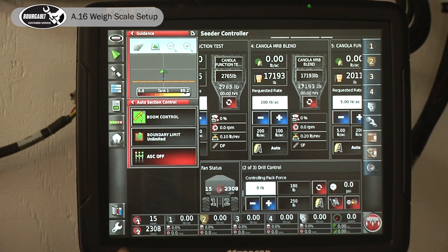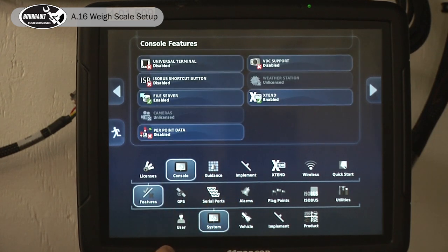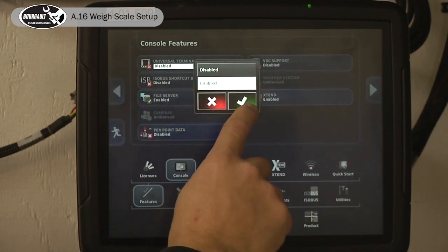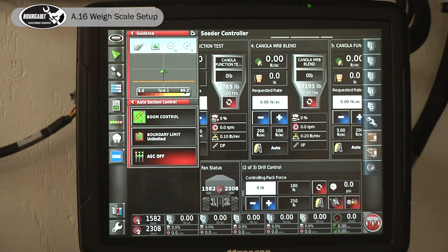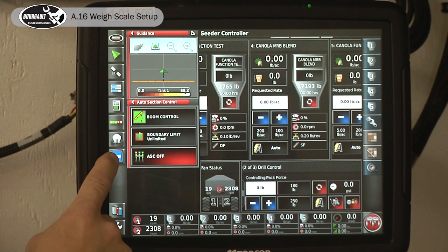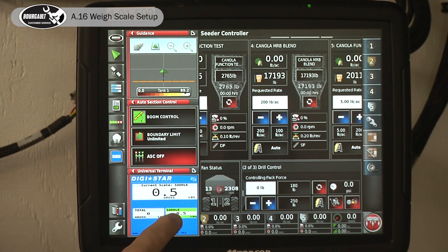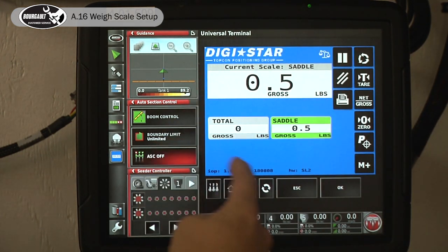To get some setup features of your scales that you can't access through the regular channels, go to the Setup button, Systems Features, Console. At the top it's called Universal Terminal — enable it. You don't need it enabled for day-to-day function, but when it's enabled you actually get a new mini view icon that pops up. This shows that same saddle tank and the same total on tanks one through four. Expanding it over this way allows you to get into the setup menus.